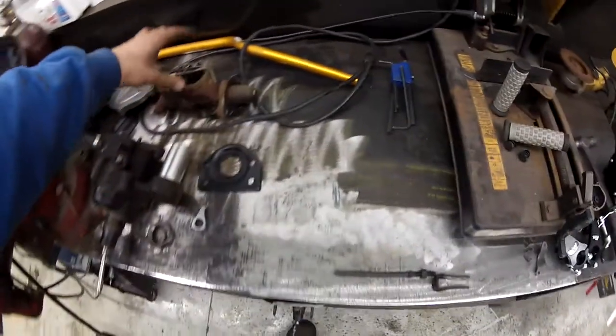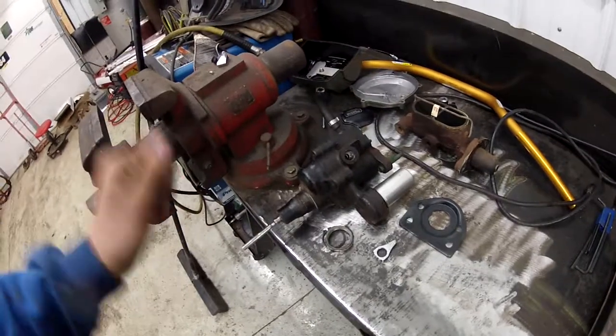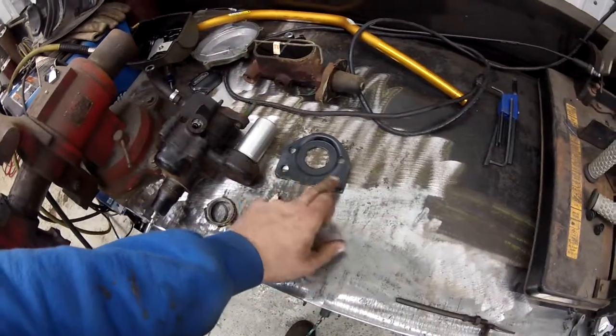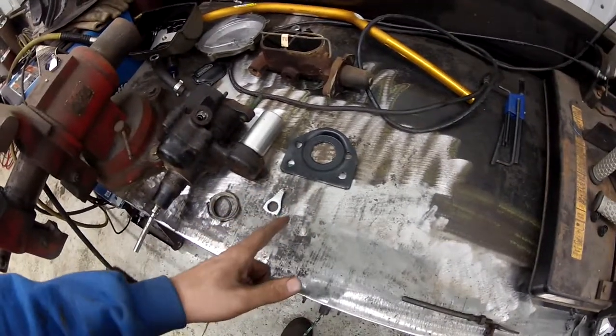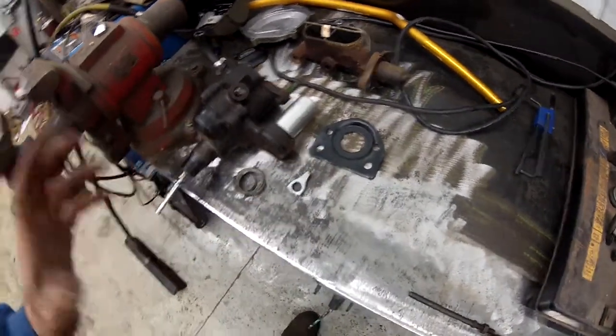I got a hydro boost setup out of the donor van that I got the motor out of. This is the plate I cut up for it — drilled some holes, it's not perfect but it should work to mount it to the firewall. All I had to do was cut the holes and cut the plate up, and I used the four bolts that were already on the car.